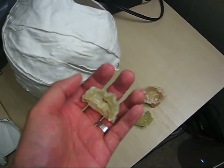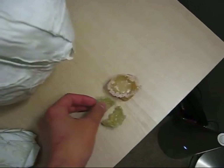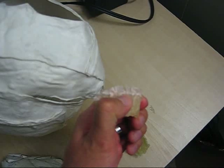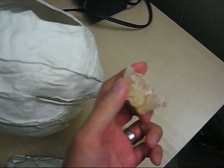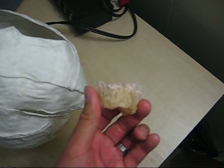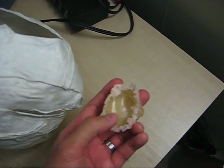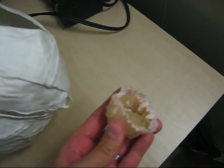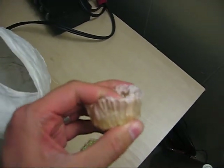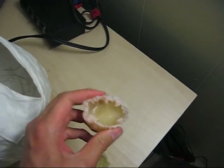I just poured the plastic into little cupcake cups because I figured that would be a good way to see how well it forms to some kind of molding shape. And it comes out pretty hard in the areas where it cured immediately.